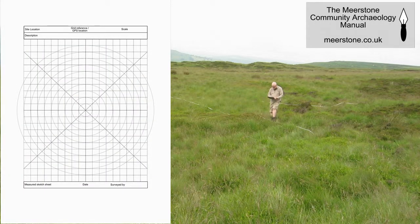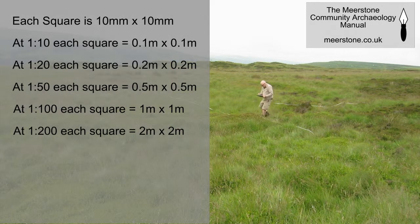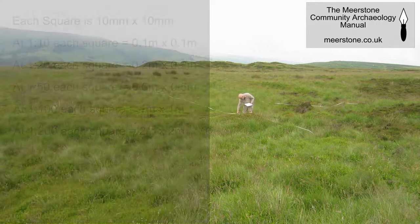I'll now take my record sheet and mark on it where features cross the tape. I don't have a scale ruler with me, but I have a measured grid and I can use that at any scale. Today I'm going to use a scale of 1 to 100, where each grid square is the equivalent of 1 meter.